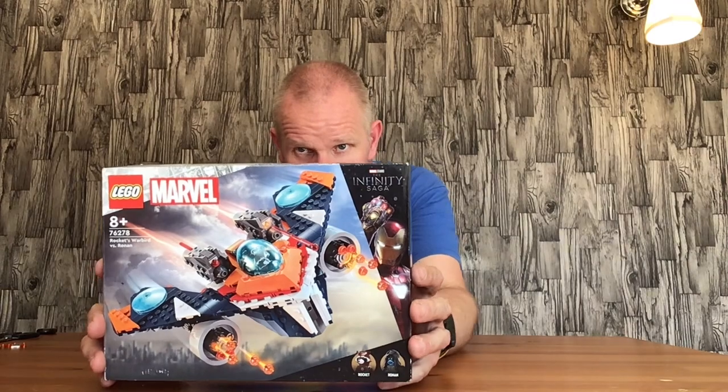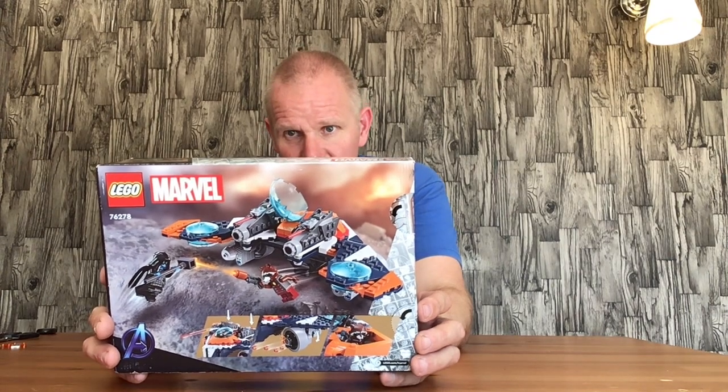But we'll get on with this video. I'll be reviewing the Lego Marvel set Rocket's Warbird versus Ronan — Ronan the Accuser. This is from one of the Guardians of the Galaxy films. You've got Rocket versus Ronan, which is brilliant. Not Ronan from the Captain Marvel film, as I think he may have died in the other one.